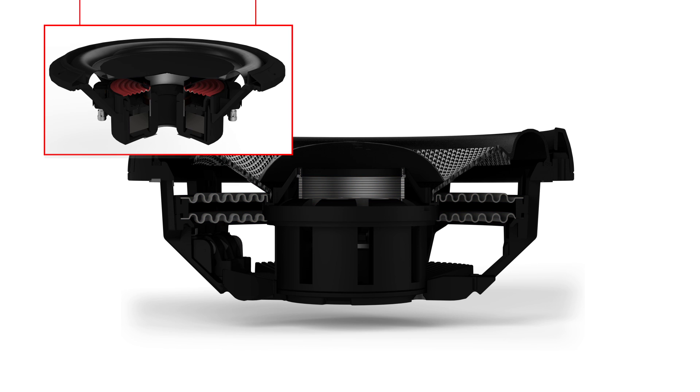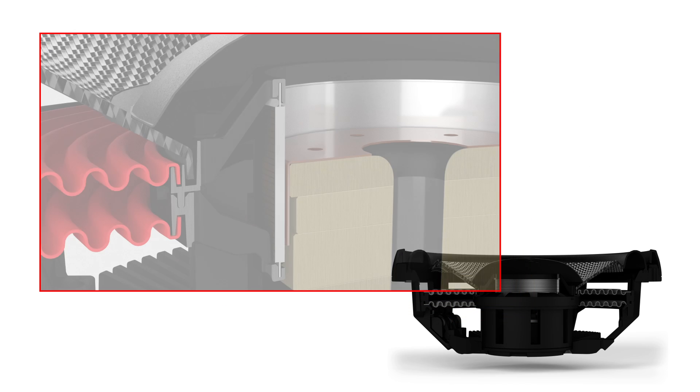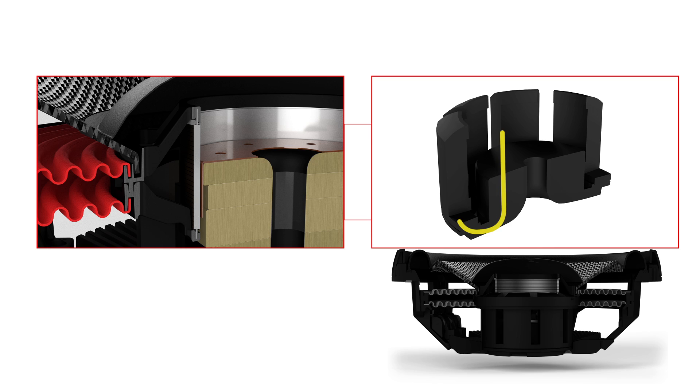Unlike a traditional speaker, where the magnet assembly is located on the outside of the voice coil, Rockford has moved the entire structure to the inside of it. With the top plate and magnet components located inside the voice coil, we then use a U-shaped backplate that rises up around the outside of the voice coil assembly.